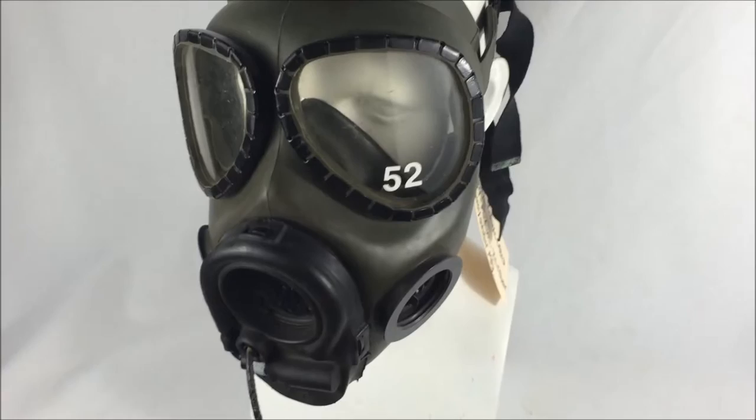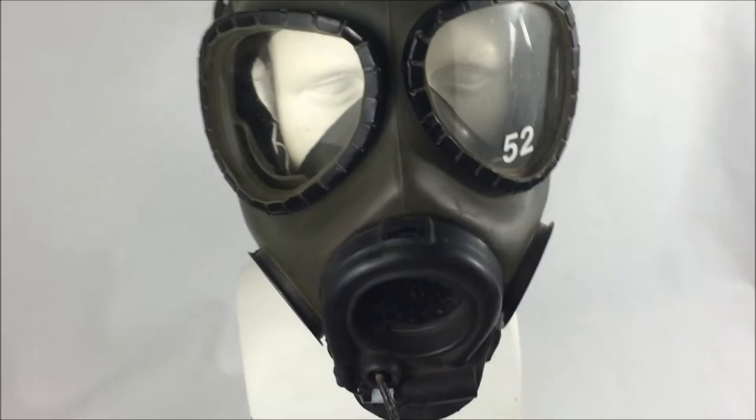This is Pixel Productions coming to you with a gas mask review. I'll be reviewing one of my more rare pieces of my collection, that being the XM42 Combat Vehicle Crew Gas Mask.